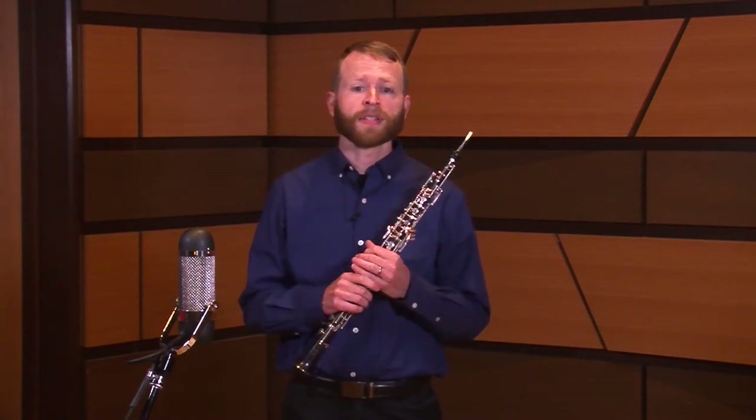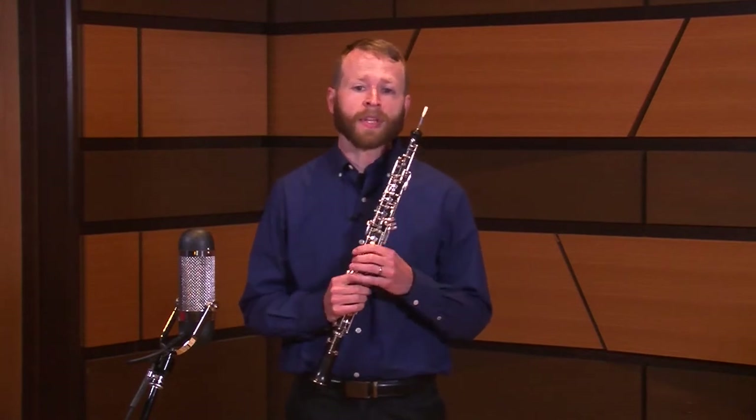This year's fast etude is found on page 13 of the Voxman's Selected Studies for Oboe. It's marked Allegro Moderato Con Fuoco and is in E minor. The etude originally appears in Fairling's 48 Studies for Oboe.